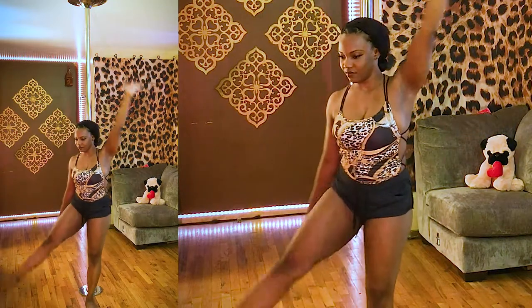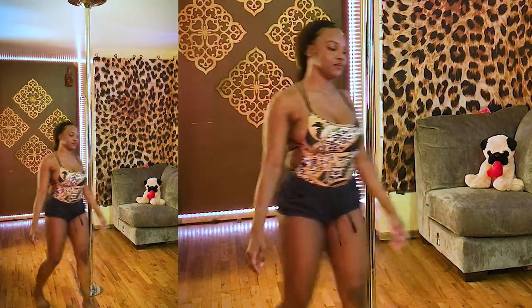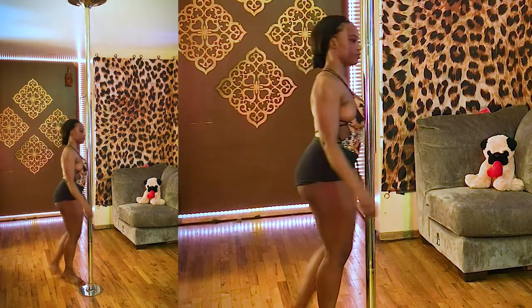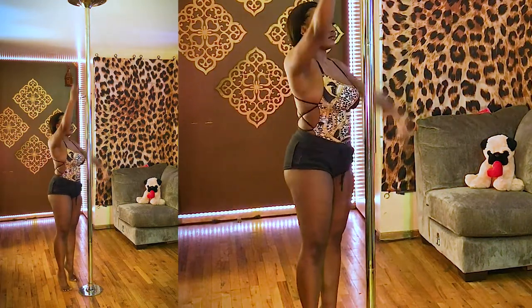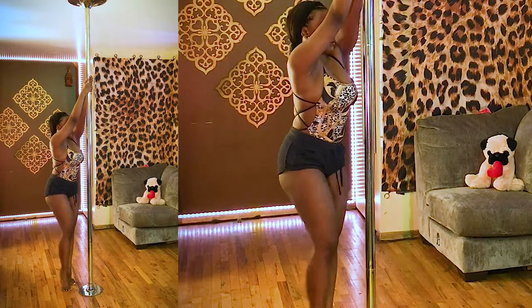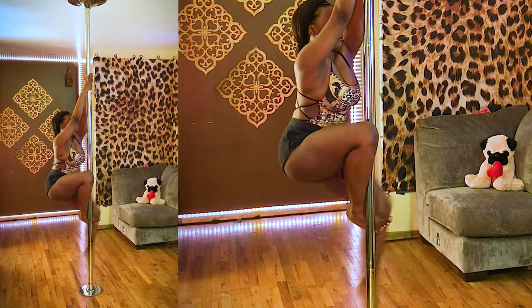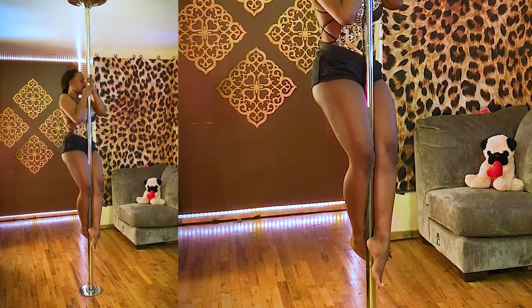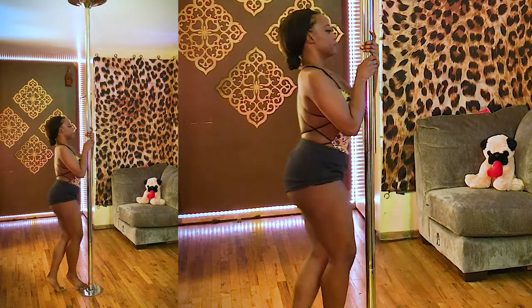Now we're going to go for the standard climb. Remember, opposite arm to leg — if you're in your right climbing foot brace, your left hand is up high; left climbing foot brace, right arm is up high. Starting in the right climbing foot brace, left hand is on top. Right foot comes up, foot is flexed, pick up the standing leg, squeeze at the knees, hands are stacked. Then come back down — don't jump down.